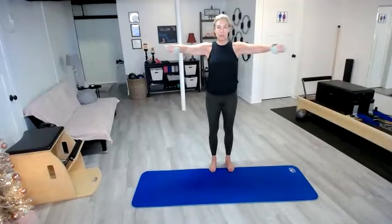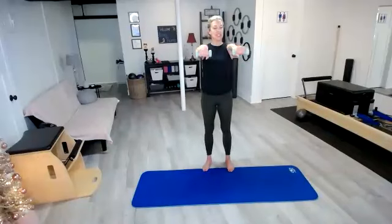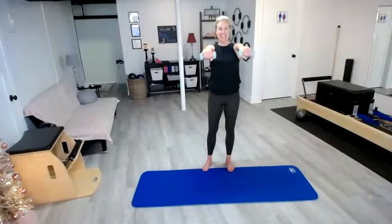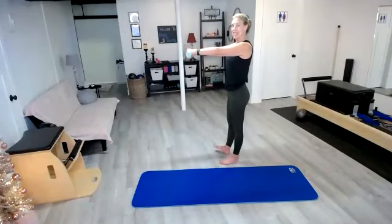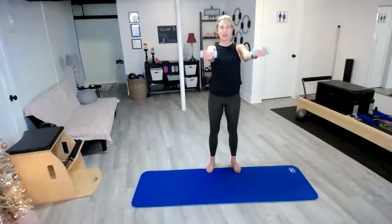Really nice job. We've got 10 more seconds. Then we're going to take these arms forward and we're going to do some little circles. In three, two, and one — bring those arms forward, little circles. We're going to start with our palms facing down and then we're going to reverse it. Flip those palms over and reverse those circles. 15 more seconds — I want you to think about pulling those shoulder blades back, like you're standing up against a wall, and then bring the shoulders down.